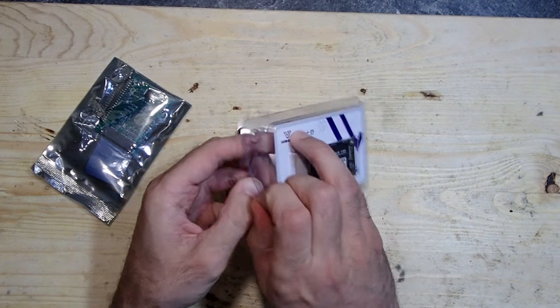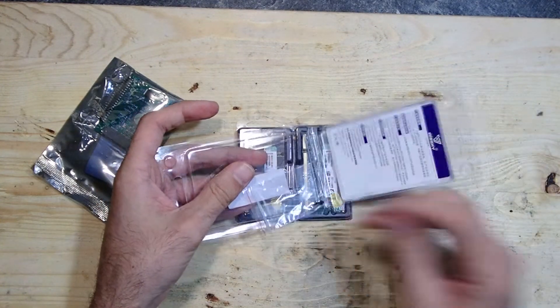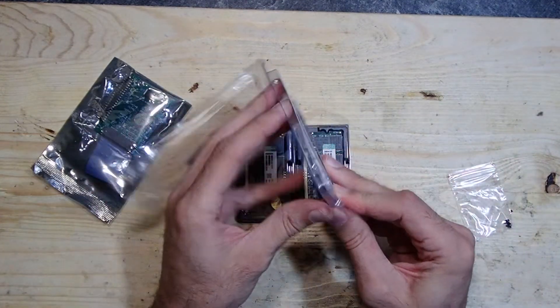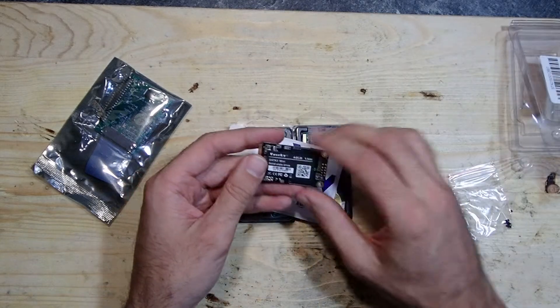You might think 64GB is not too much. However, the original drive in the notebook was 40 or 60 gigabytes if I remember right. In comparison to that, it is even more than what we had. Furthermore, I don't think we will need more than this.